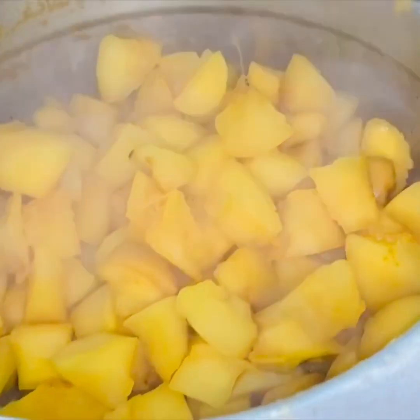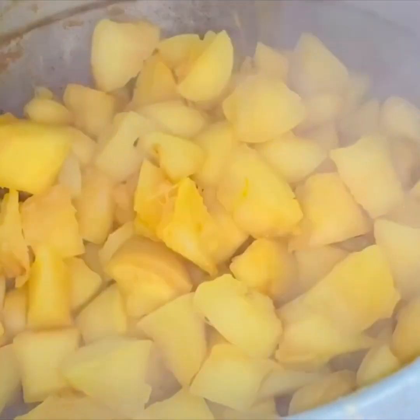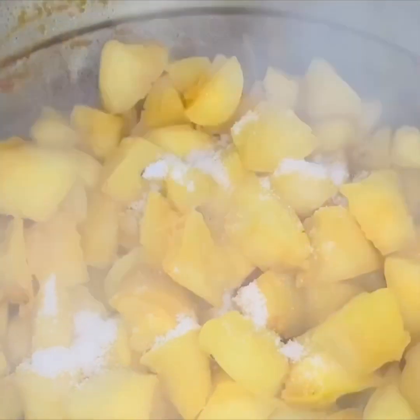Now we have to make the cup. We will be using the cup as well. I will make the cup like this.